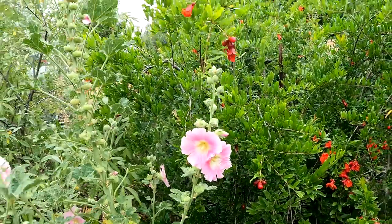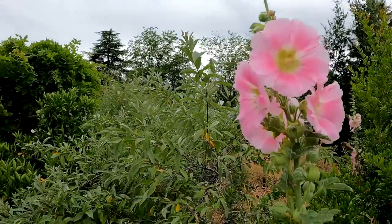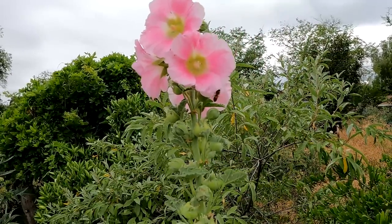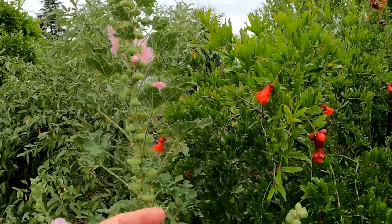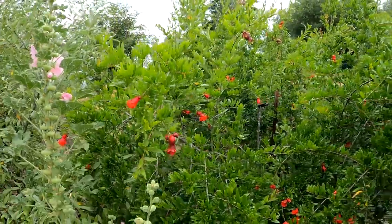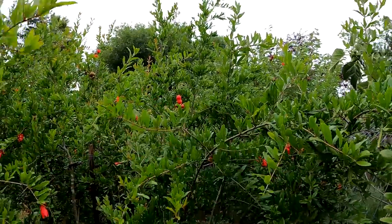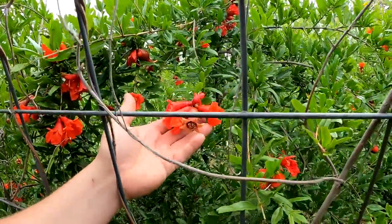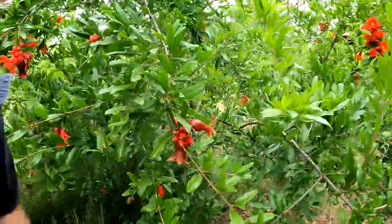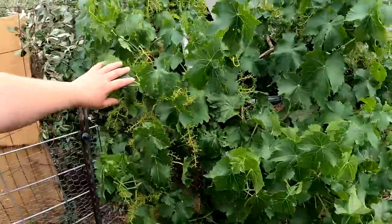All different shades of hollyhock flowers throughout the garden. Check out the pomegranate blooms here — we've actually got some small fruit beginning to develop, and there are some larger ones over there.